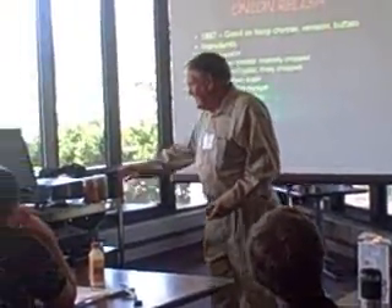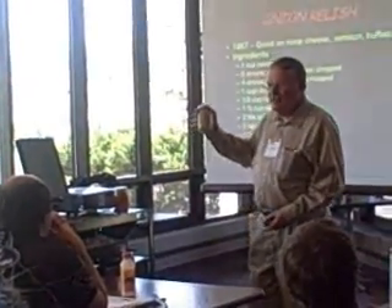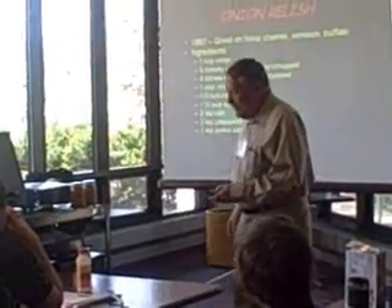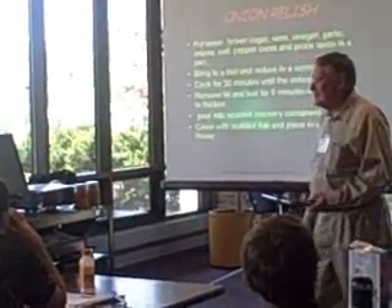We might, if we have time, go through and look at some of the problems of converting that recipe to what would be required now this afternoon.